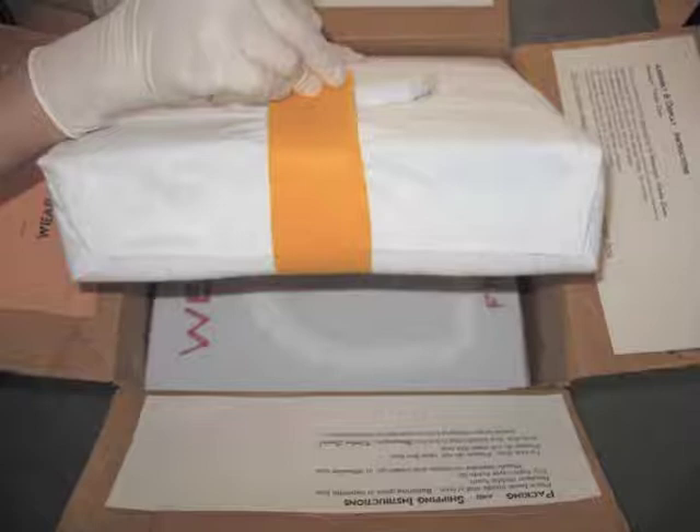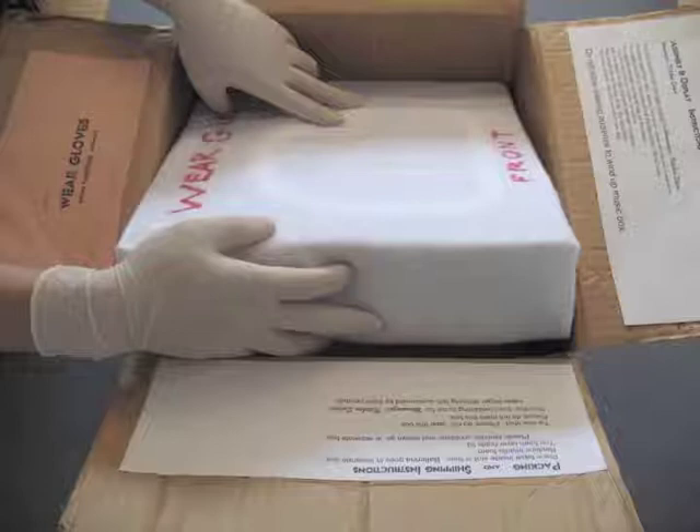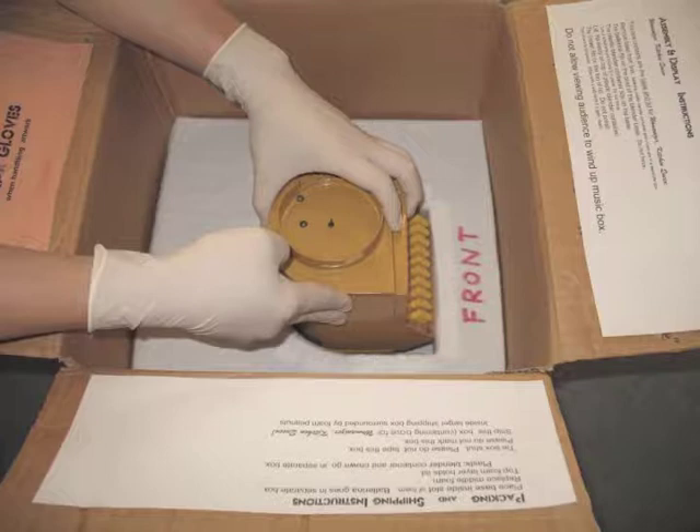Lifting out the top foam is easier with the orange flannel straps. Now we see the next layer in the box, which holds the heavy base for the sculpture Womanizer Kitchen Queen. As I lift out the foam, you can see the instructions written on the flannel. Now we can see the base. The upholstery foam was cut to fit the base and covered with flannel to avoid any abrasion during shipping.